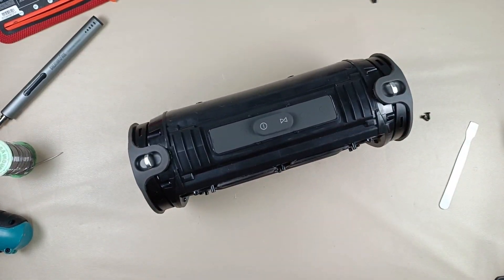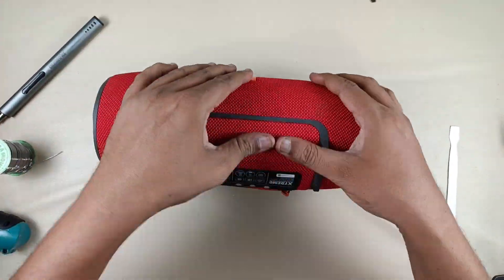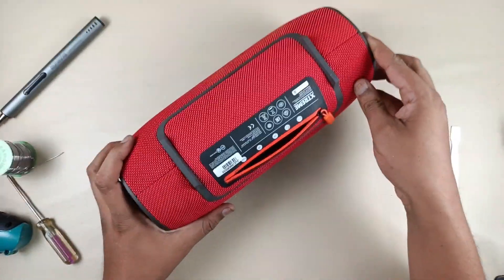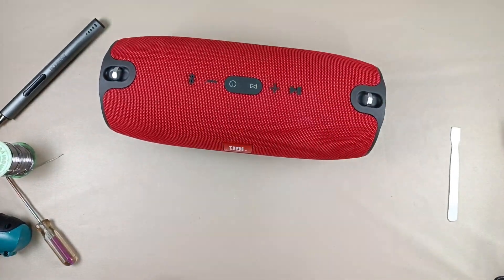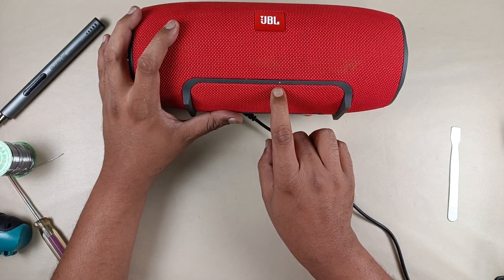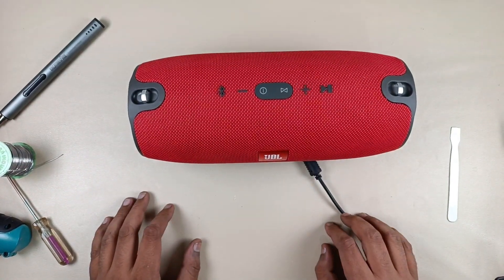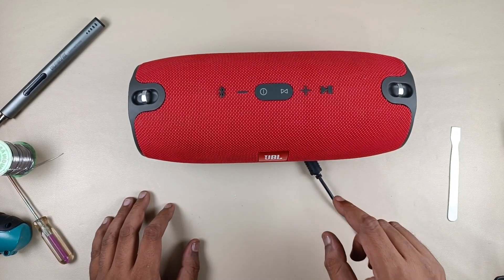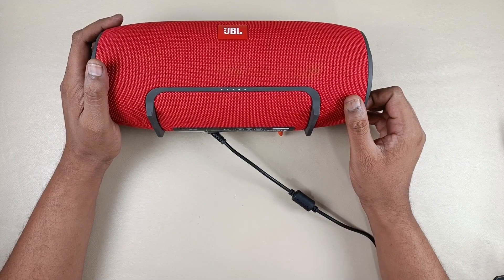Now we will fix the grill — done. It is completely fixed. It is time to charge the speaker. I will charge for 15 to 20 minutes to show you the speaker working without the power cable from the battery. Alright, it is still getting charged.